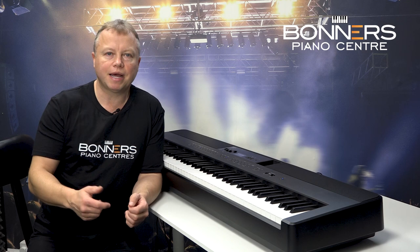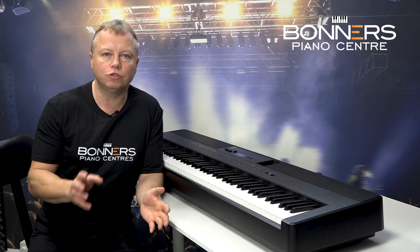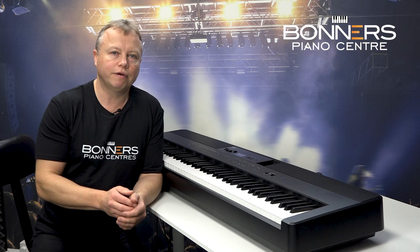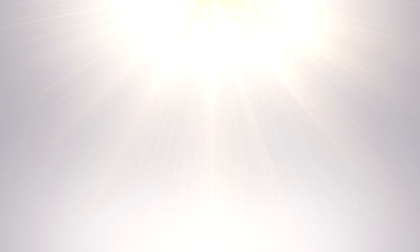Bonners offers various packages for the ES920 — if you need a soft padded bag and a decent stand for carrying around, take a look on our website. We offer lots of different variations, and you can give us a ring as we can tailor-make a package for your particular needs. That brings me to the end of my ES920 demonstration — I hope you've enjoyed it. If you'd like to come and try one for yourself before you buy, come along to one of Bonners' stores or order directly online from the links in the description below. Thank you very much for watching.